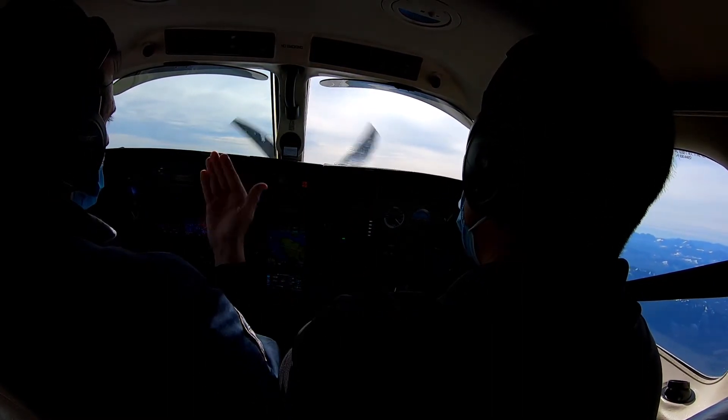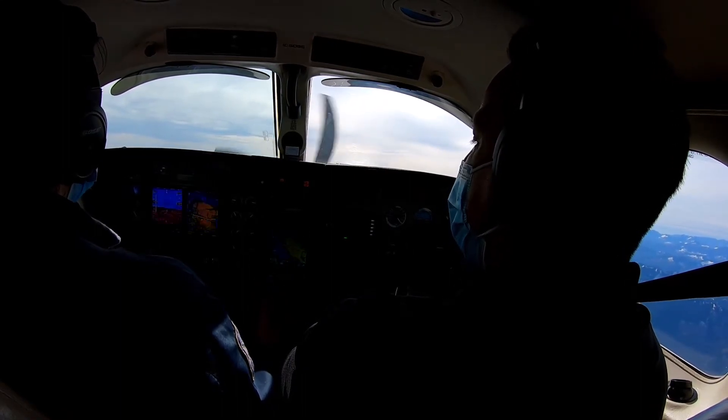Sounds good. So I'm going to raise the nose, then set power to 600? Yep. Okay, ready? Ready.